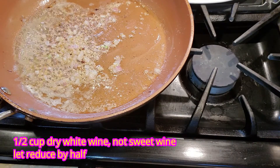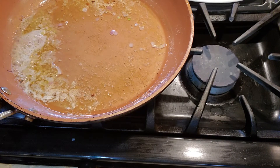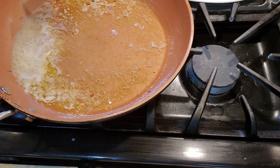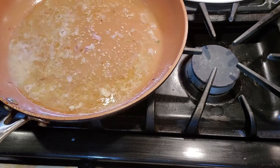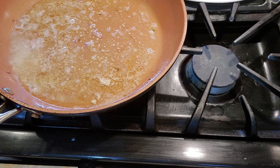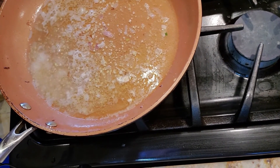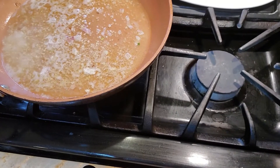We're going to add a half cup of dry white wine. I'm going to let this cook and reduce by half. You want to bring it to a boil, and when you see it has gone down by half is when we're going to add our next ingredient. Turn up the heat at this point to really bring it to a boil. The alcohol will eventually evaporate the more heat you add to it, so let this go ahead and continue to cook down and reduce.